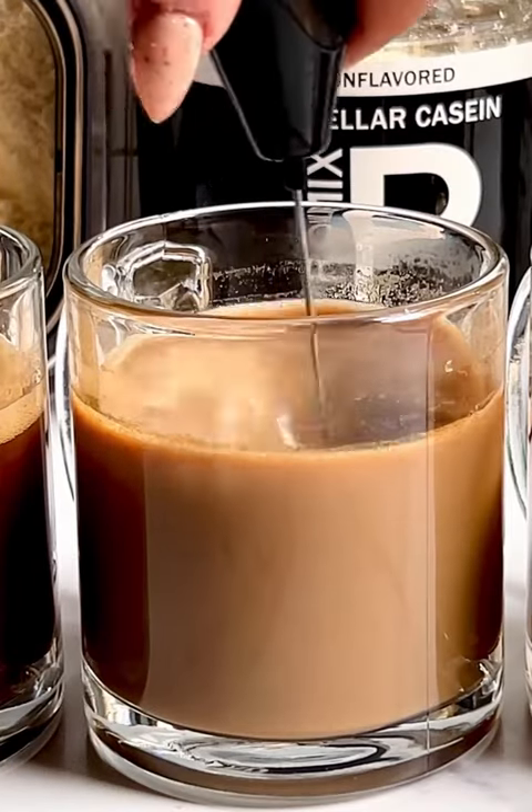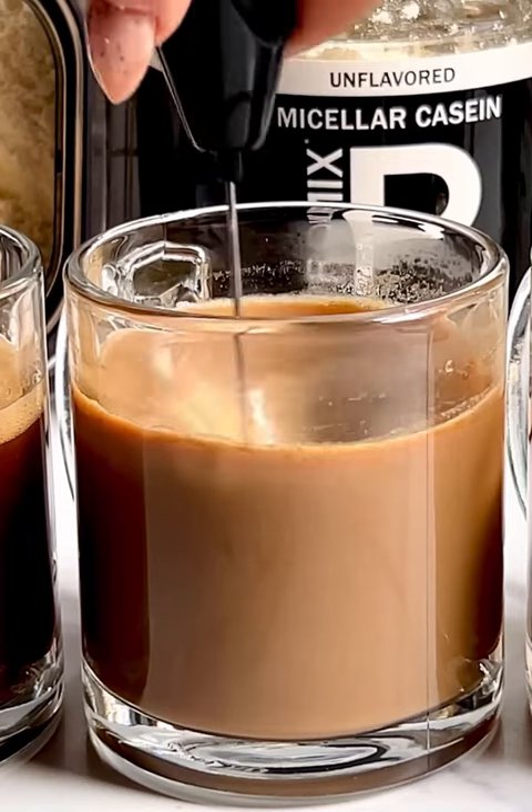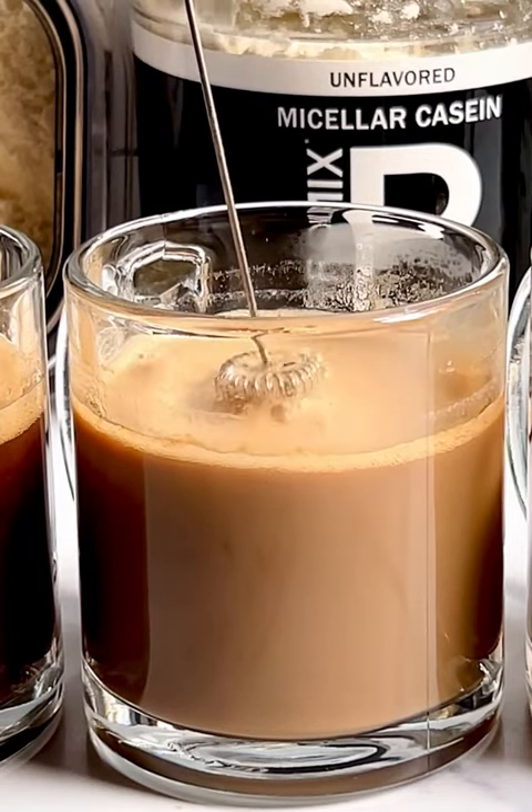With the casein it looks like it's a bit smoother, but if you look closely — and I'm trying to zoom in here — there are still going to be some clumps and separation.